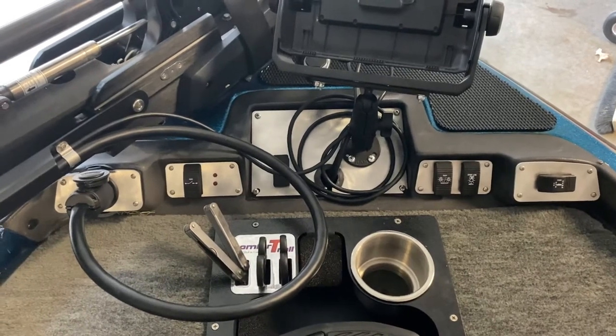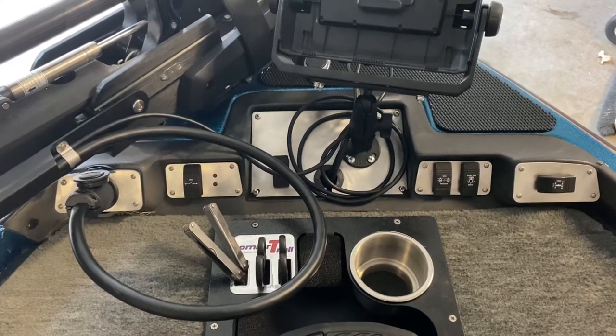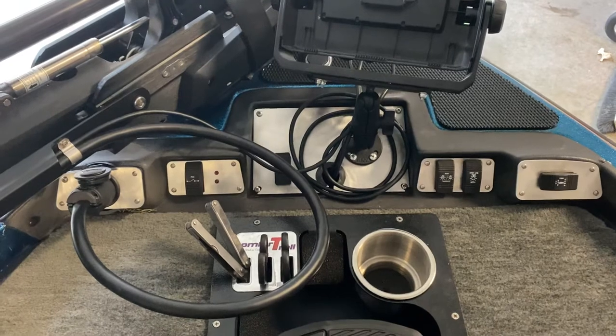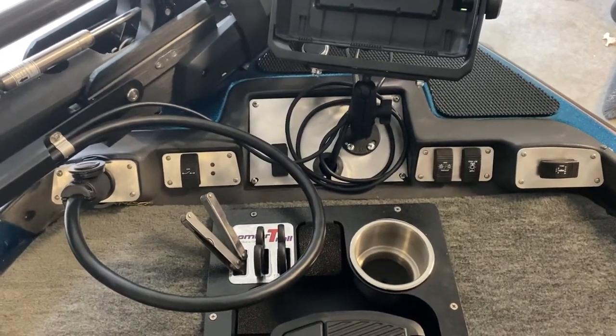You can see that I have the full set here all the way from the left: the trolling motor switch, the live well switch, the center bow panel, and the navigation light switches all the way to your trim switch.